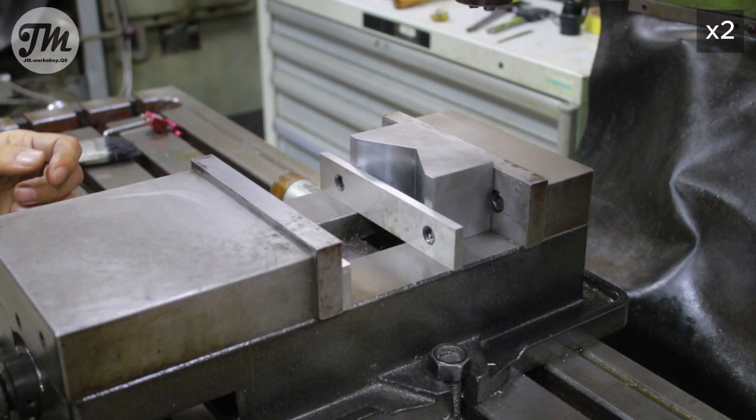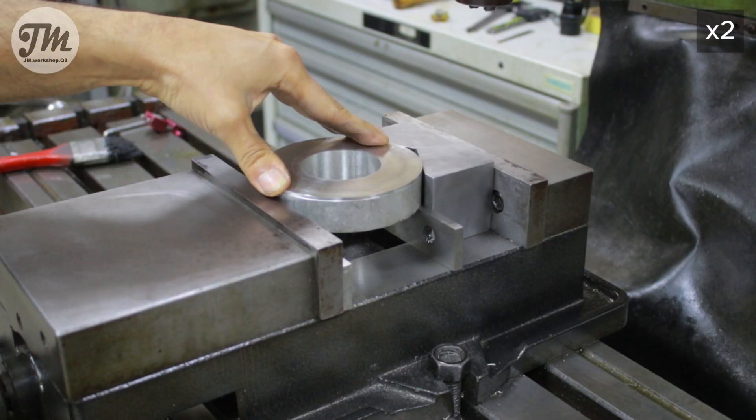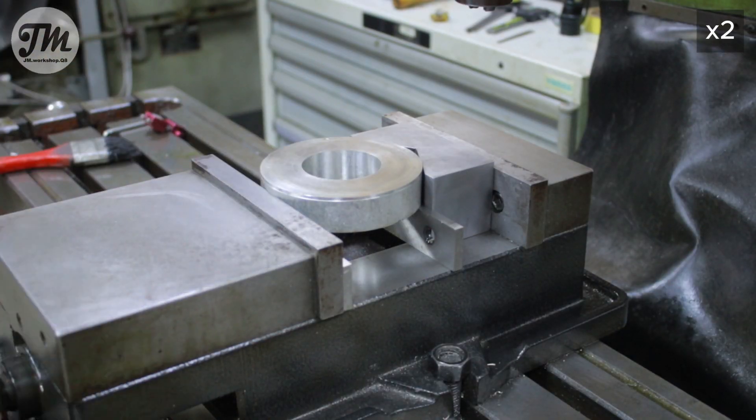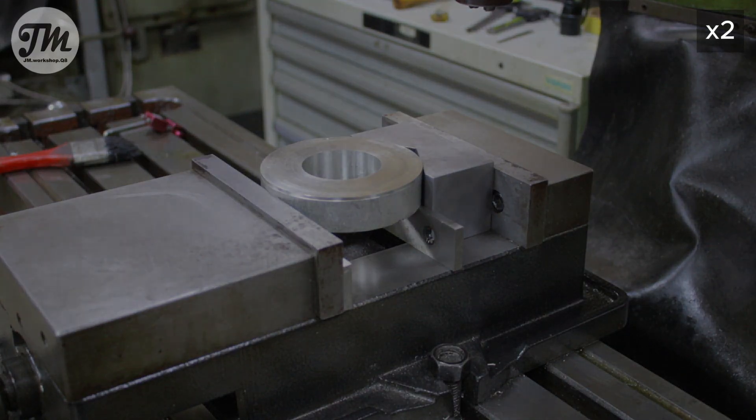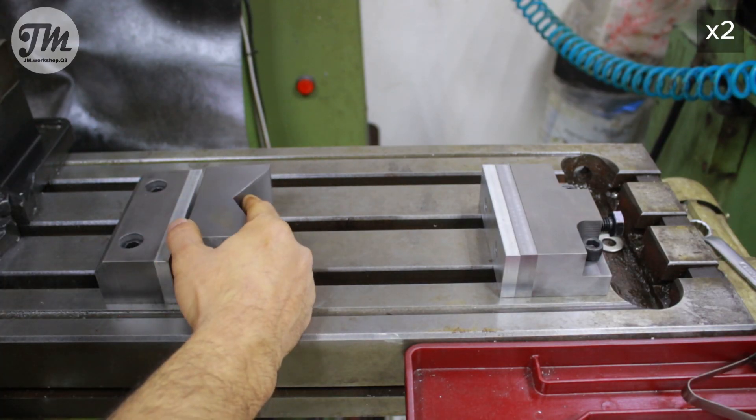Now I will test my V-Block for an 80mm diameter. It clamps perfectly. Now let's try it with a two-piece vise for a much bigger diameter.